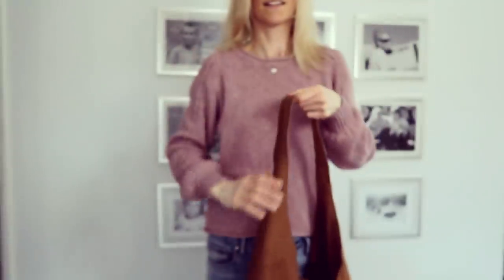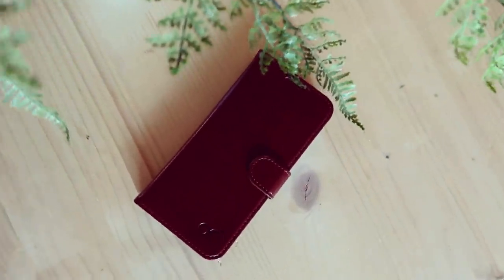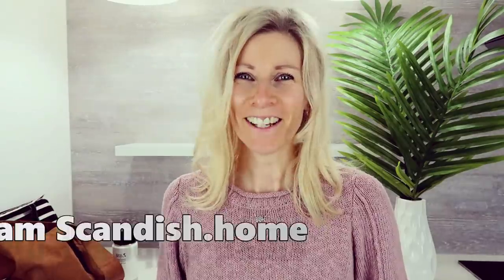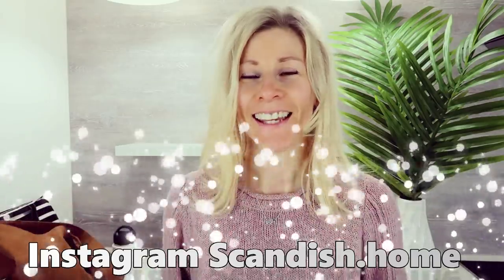In this video, I am going to show you guys how I simplified my purse. Hi you guys, welcome back and if you are new here, my name is Noemi and today I am going to show you guys what kind of system I use with my purse.